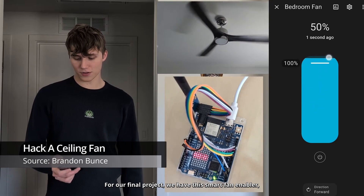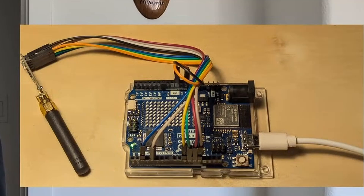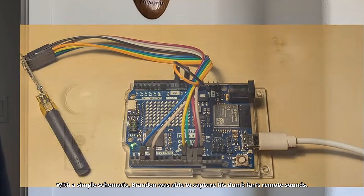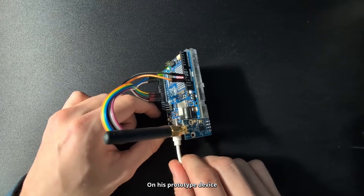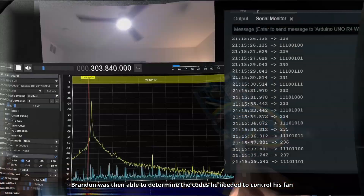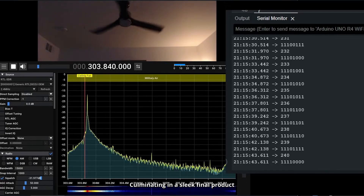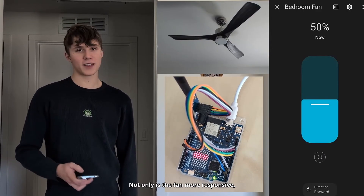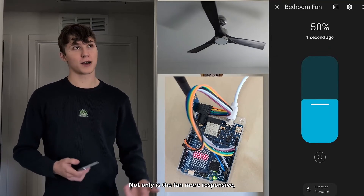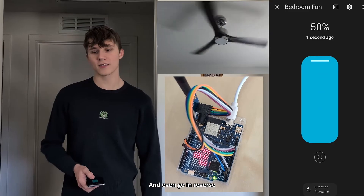Project number six. For our final project, we have this smart fan enabler, which can turn any fan into a smart fan. With a simple schematic, Brandon was able to capture his dumb fan's remote sounds on his prototype device. Brandon was then able to determine the codes he needed to control his fan, culminating in a sleek final product which allows the user to control their fan from their phone. Not only is the fan more responsive, but it can be controlled remotely to different speed settings, and even go in reverse.